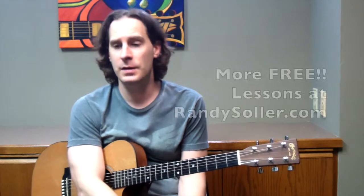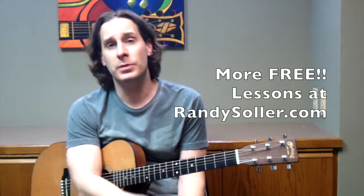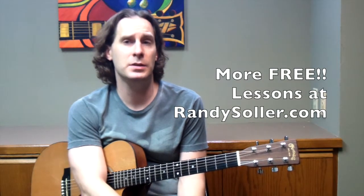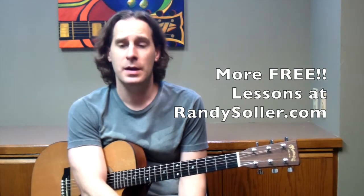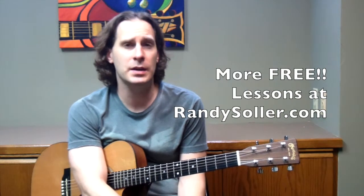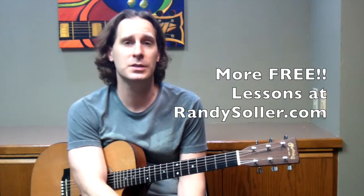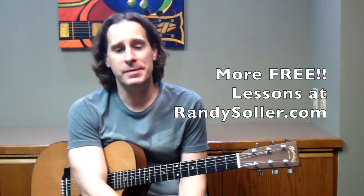I'd love to hear comments from you on this lesson. Check out randysiller.com — you can sign up on the newsletter. If you have any questions, send me an email or go to the website and drop me a line on the contact page and I'll get back to you as soon as possible. Thanks a lot, have a good day.